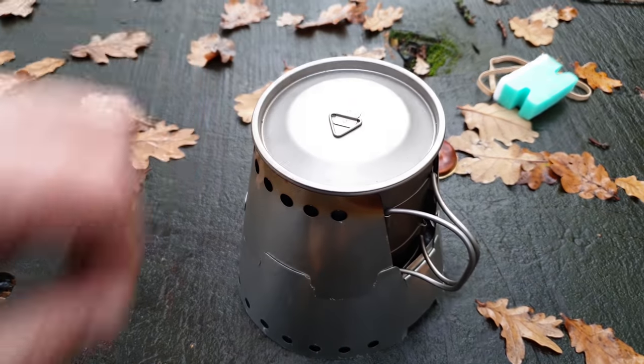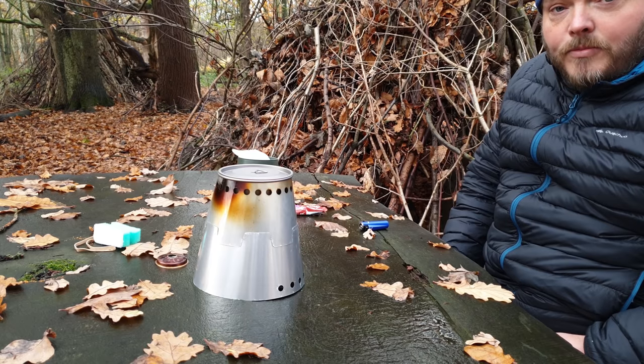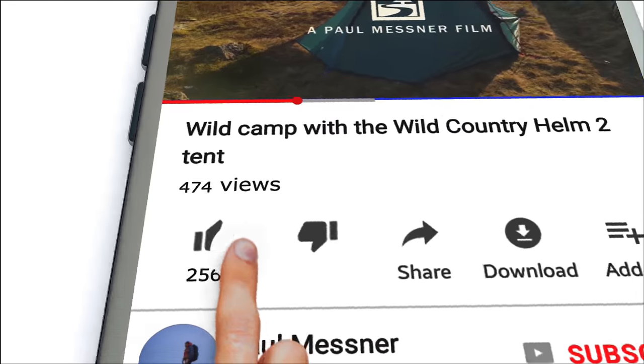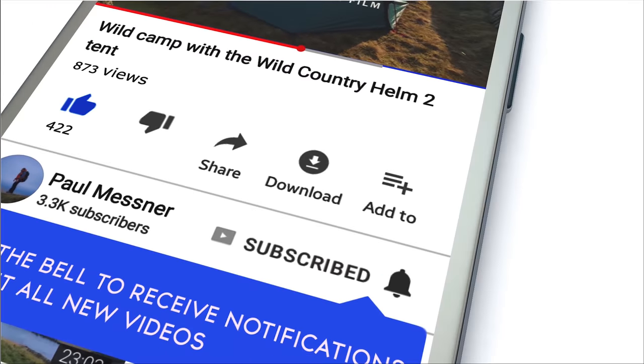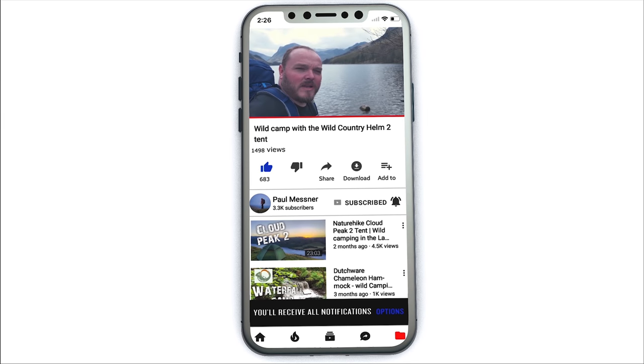Alcohol stoves definitely aren't the fastest way to boil your water, but they are virtually silent, and half a litre of water will boil in about 8 to 10 minutes. I'd be really grateful if you'd hit the like button, subscribe to the channel, and don't forget to hit the bell notification symbol so you won't miss out on any future videos.